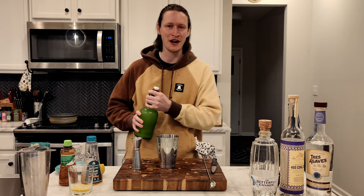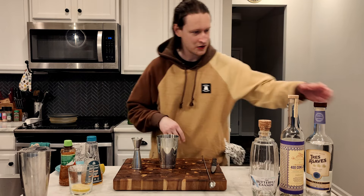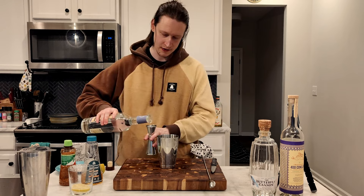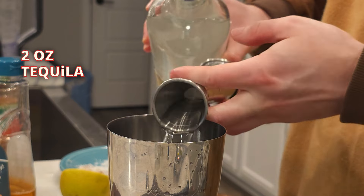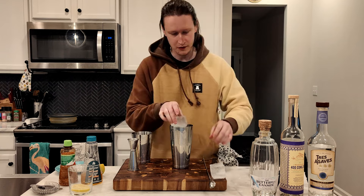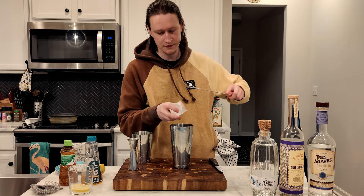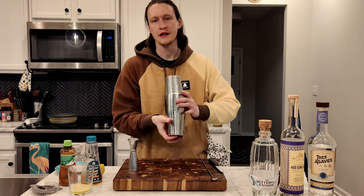Otherwise that is a lot of sugar — you've got sugar from the pineapple juice and sugar from the agave nectar. I think I'm gonna use our blanco tequila. Two ounces.